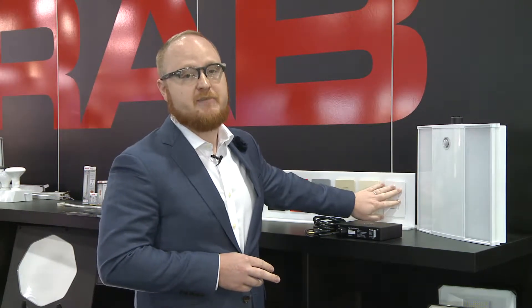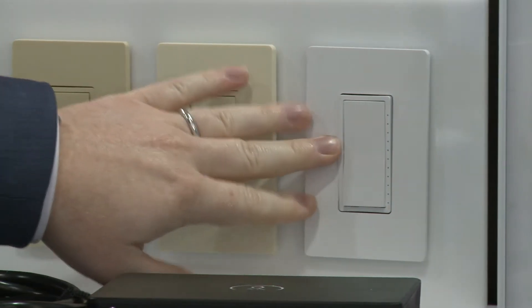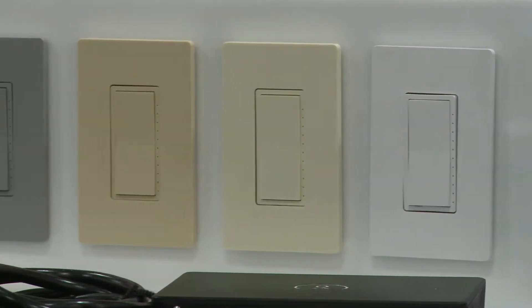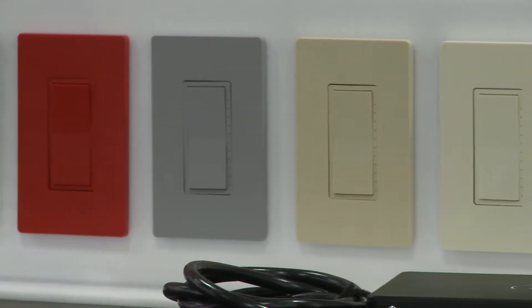The dimmer itself does a lot more than just dimming. It can act as a scene controller, it can be a dimmer, it can turn fixtures on and off, or it can be set up with timer functions — doing one thing after a certain amount of time and then completely changing the system after another amount of time. The dimmer is also available as a phase dimmer, so it can actually control the attached load and dim it up and down.